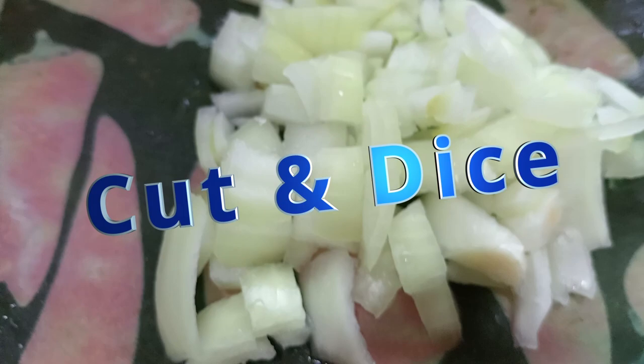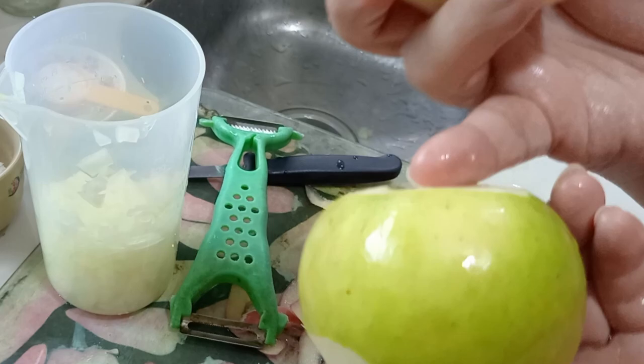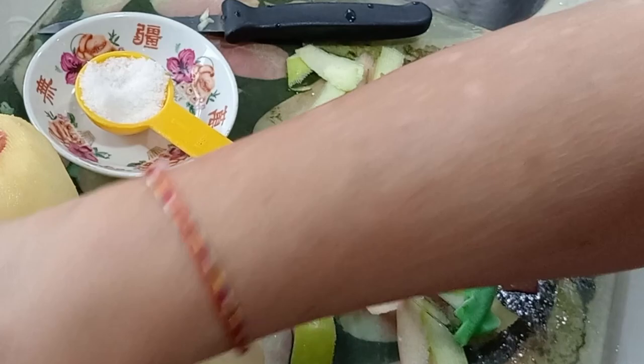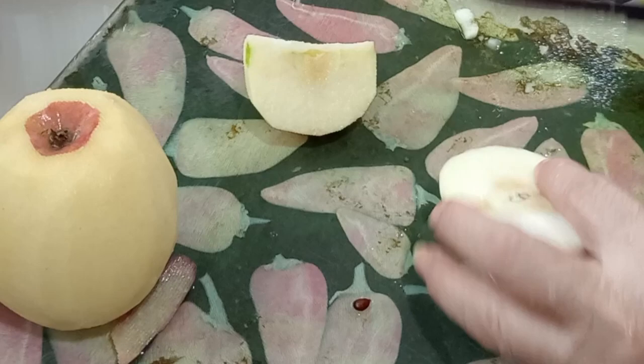Rough cut the onion because we need to mince it. Peel off the skin of the apple — by the way, I'm using one red and one green apple because I want the sourness from the green apples and the sweetness from the red. Rub a little salt into it so it won't brown and oxidize, using some of the one tablespoon of salt. Give it a very fine dice so the blender can reach it. Peel and wash the ginger, then cut into small pieces so the blender can mince it.